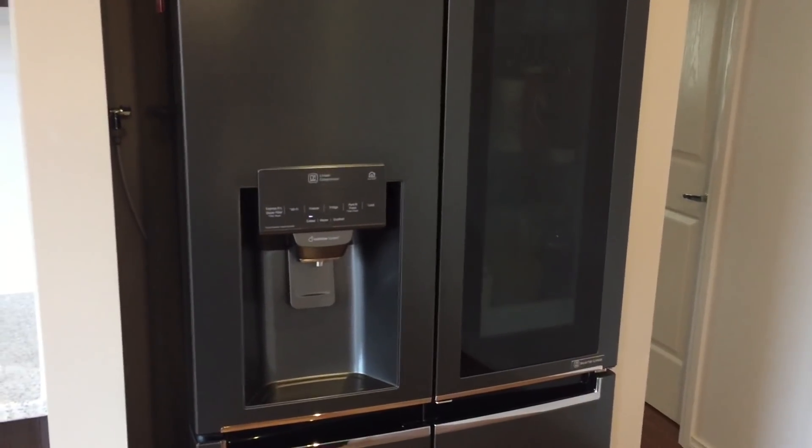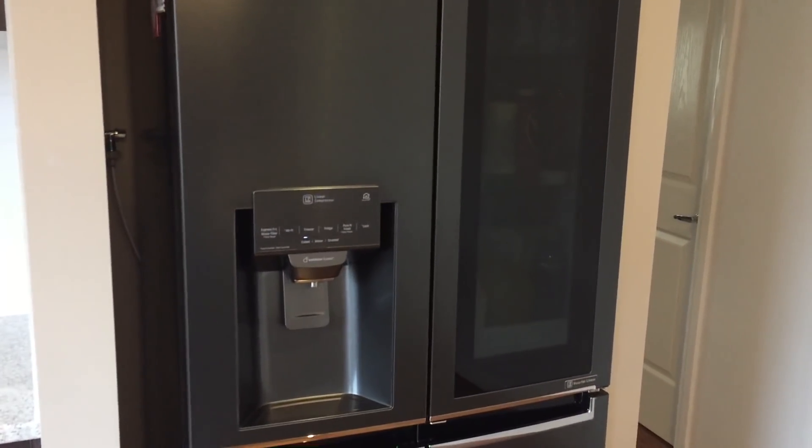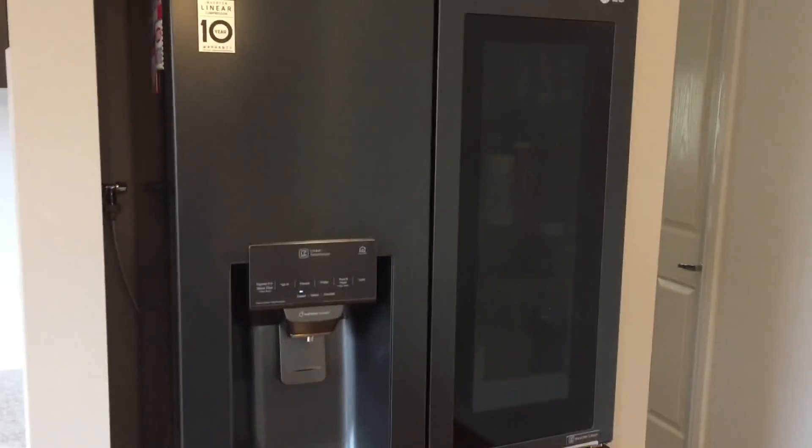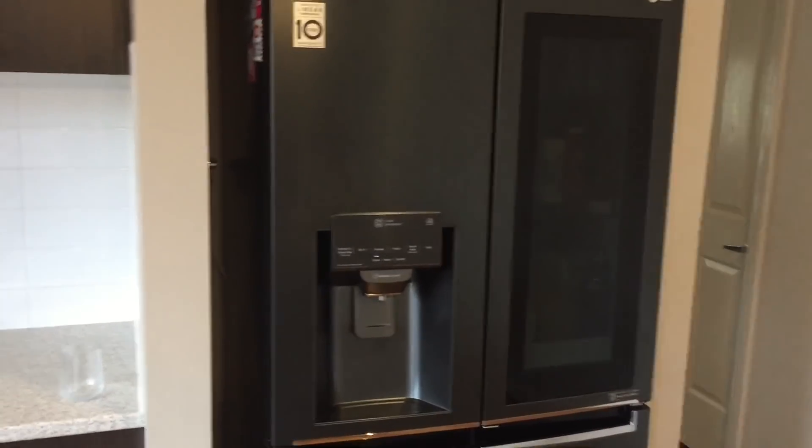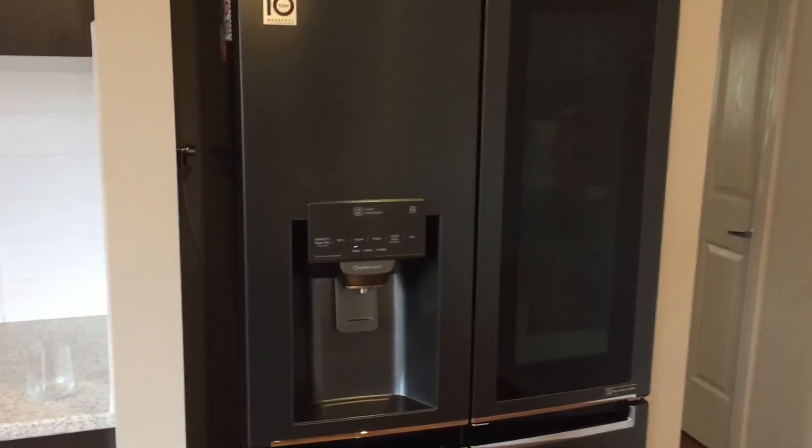Hi, my name is Sam. I'm here to review the LG Instaview 500c 70-litre refrigerator. As you can see, it has a very sleek design, and I'm here to demonstrate some of the main features of the fridge today.